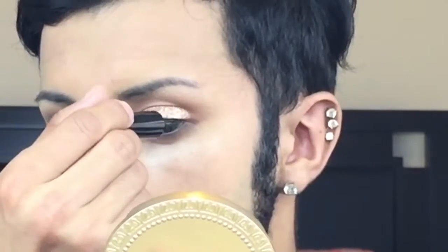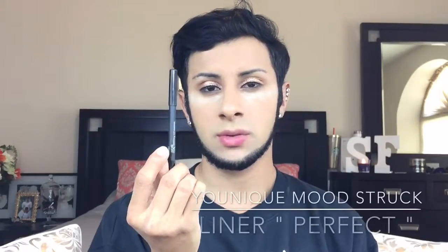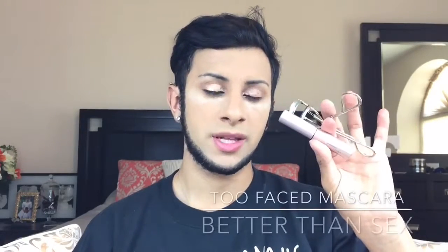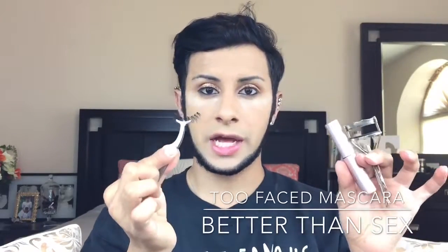Going back with the burnt orange matte on the tip of the brush, I'm applying it to the lower lash line. Then I'm taking the LA Color liquid liner to apply a thin layer on the top lash line. I'm also using the Unique Cosmetics Mood Stroke liner in the shade Perfect along my waterline. Finally, adding Too Faced Better Than Sex mascara, curling my lashes and applying double wispy lashes.